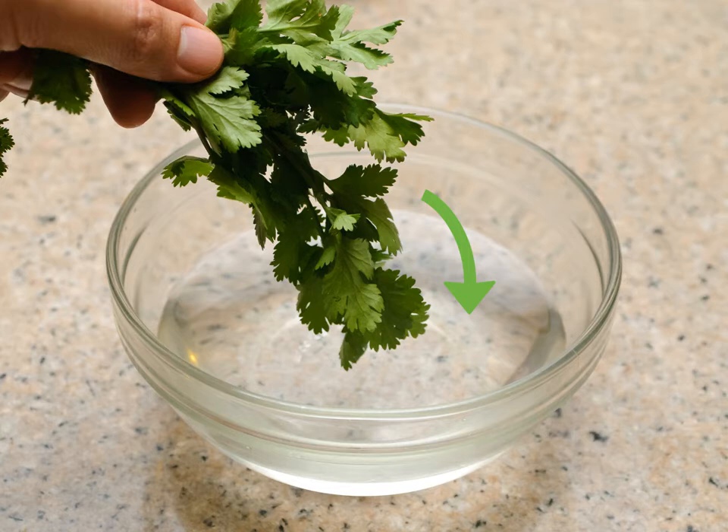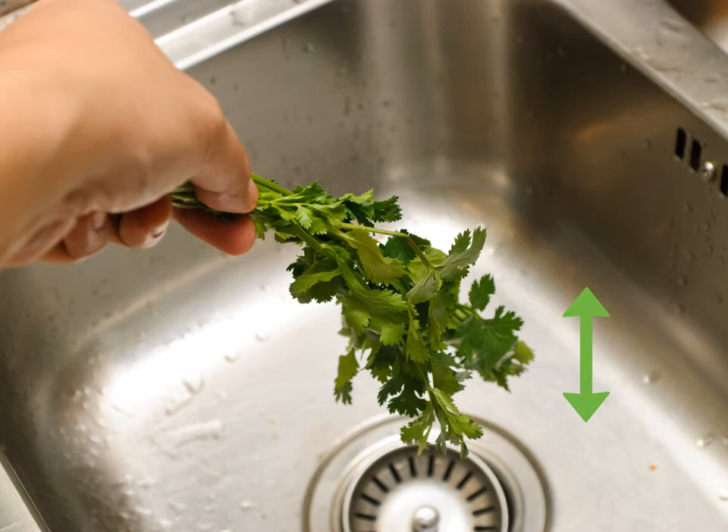Rinse the cilantro in a bowl of water. Hold the cilantro by the stems and swish it in a bowl of cool water. Keep doing this until the water becomes dirty, then repeat the process with fresh water each time until the water is clear. You may need two to three water changes. Shake the water off the cilantro by holding it by the stems and giving it a few good shakes — it is a good idea to do this over a sink so that your kitchen does not become all wet.